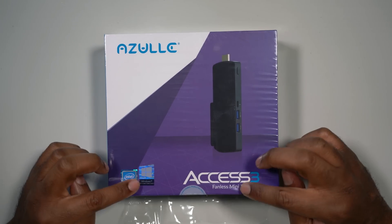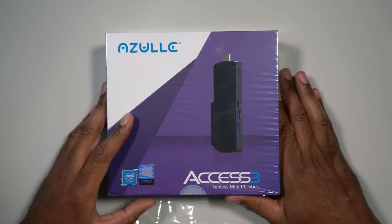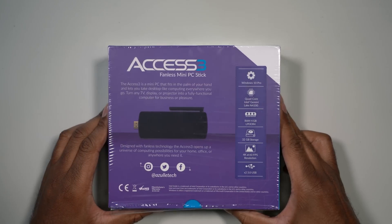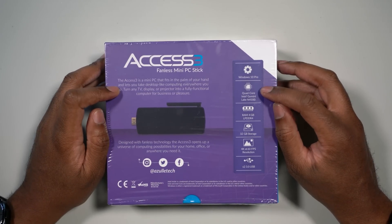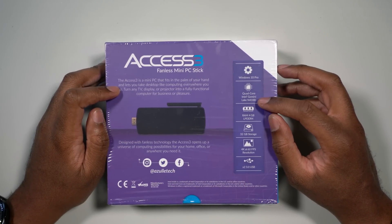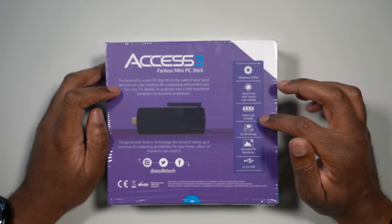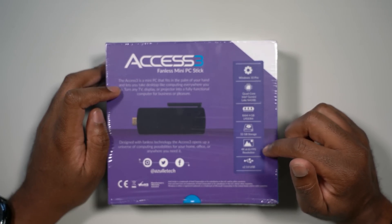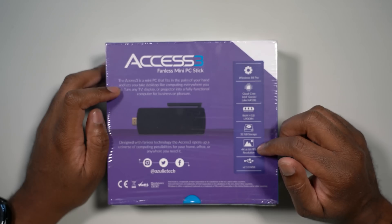Here we have the Azul AXS 3 Fanless Mini PC Stick. This is a Windows 10 PC Stick. On the back it says the AXS 3 Fanless Mini PC Stick, and it runs Windows 10 Pro. It has a quad-core Intel Gemini Lake 4100 processor, 4 gigs of RAM, 32 gigs of storage, 4K at 60 frames resolution, and two USB 3 ports.